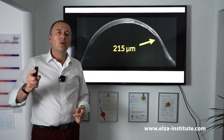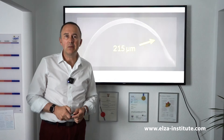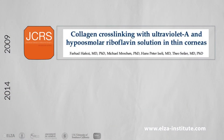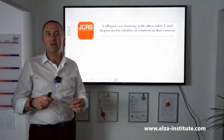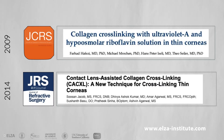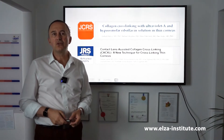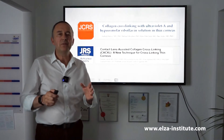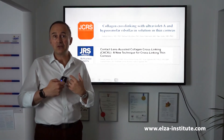Well, we started learning how to deal with thin corneas 12 years ago, and again this came from our group in Switzerland. We developed a technique called hyposmolaric cross-linking using special riboflavin that swells the cornea, and a few years later another group had the idea of putting a contact lens on top of a thin cornea to be able to cross-link. Now if you look at these two techniques, they were used for a number of years but they have major disadvantages for our surgeons.